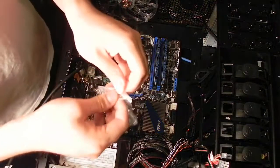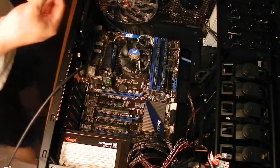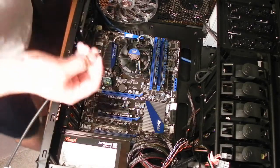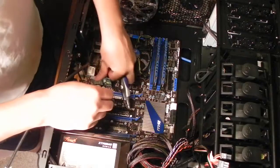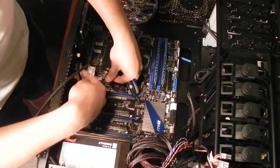The case came with a bag of many screws — these are for the expansion slots and your hard drives. I'm going to need three of these, so I'll just take three out of the bag. The first one is for the Wi-Fi card. I'm going to make sure it's properly secured into the motherboard and then screw it into place.